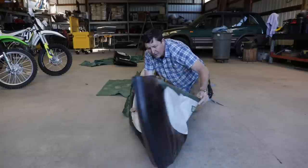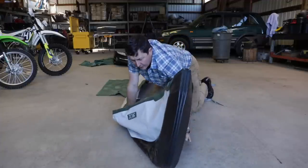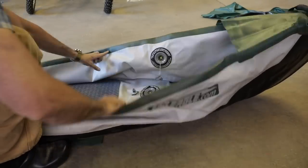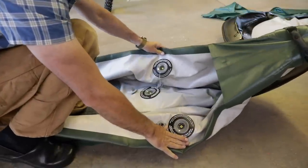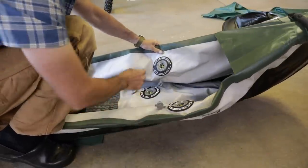Let's air it up and see how it looks, see if it's got any holes in it. This is made by Sea Eagle, and it's really well built. I can tell right here — it's got nice valves, three chambers, super stable canoe that you can put three people in.